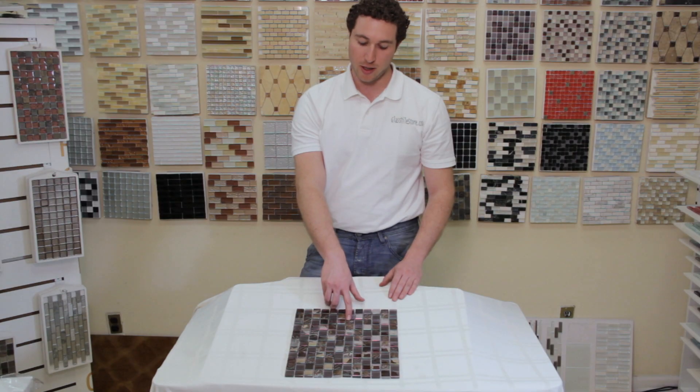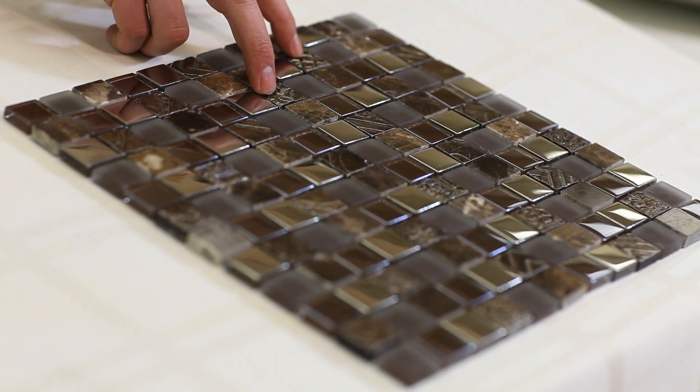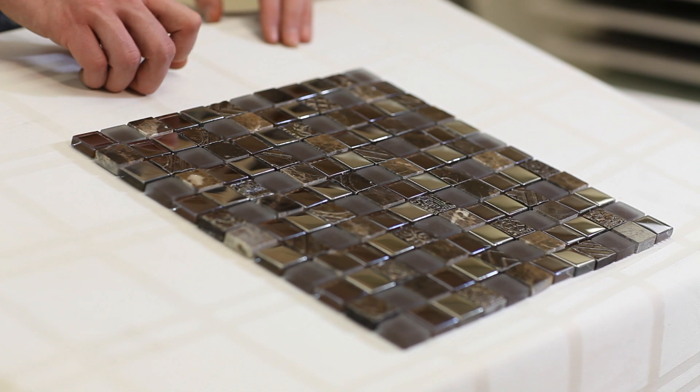You also have the decorative resin pieces in kind of a rust painted color. You have a couple of variations from a floral pattern to geometric patterns, and that is a metal coated resin tile.